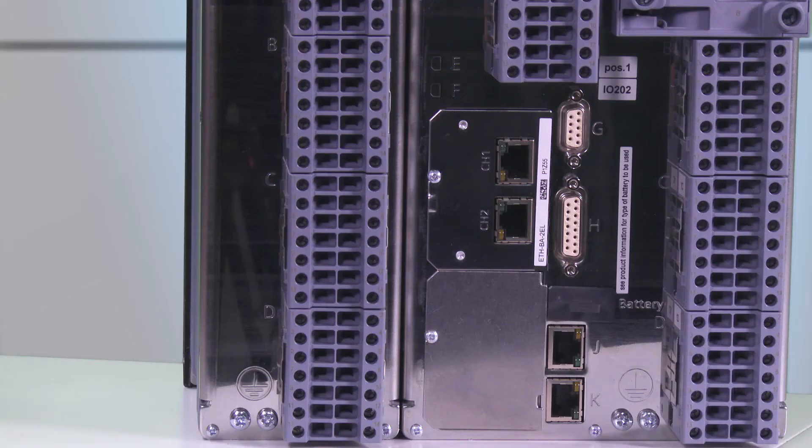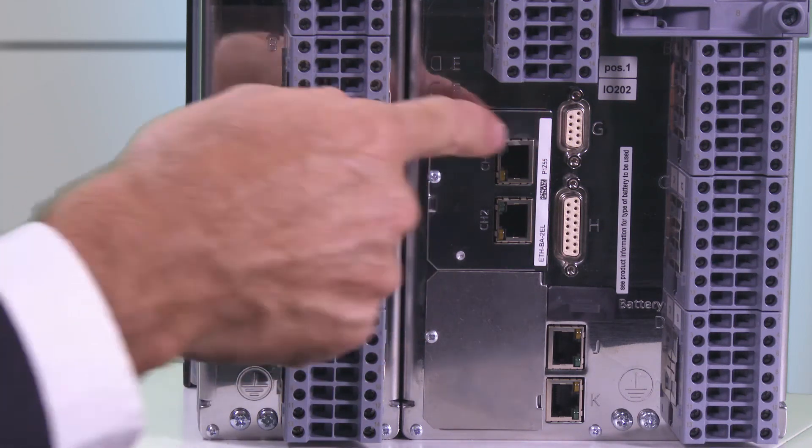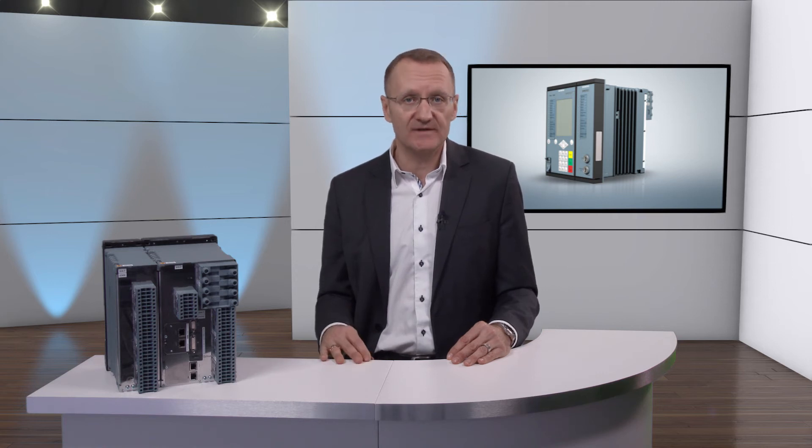The time synchronization interface is located on position G. It is designed as a nine-pole D-sub interface and can handle time synchronization signals for direct voltage of 5, 12, and 24 volts. Synchronization can be carried out via DCF77 or IRIG-B signal, for example.